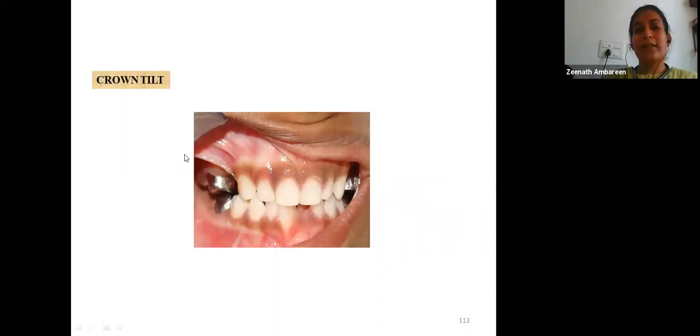Tilting of the crown can occur when there is destruction of a complete buccal or lingual wall, causing the stainless steel crown to tilt toward the deficient site. This can be prevented by restoring the tooth correctly before tooth preparation. This complication has little clinical significance except on permanent first molars, where crown tilt can lead to unfavorable supra-eruption of the opposing tooth.